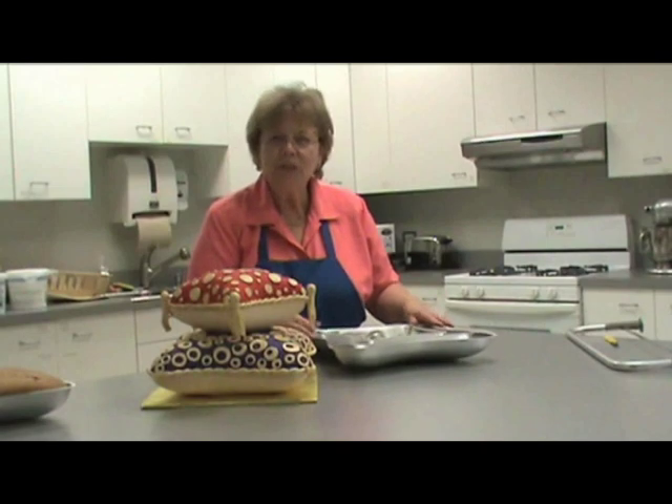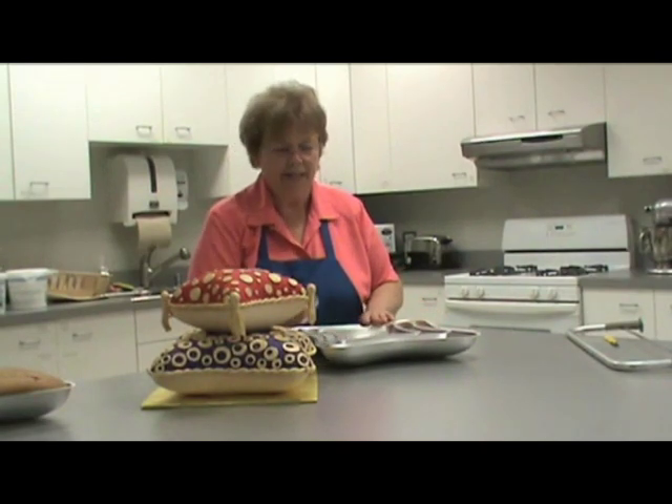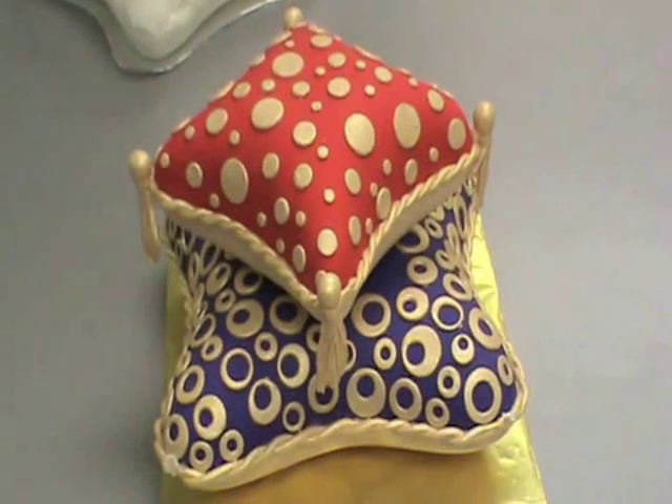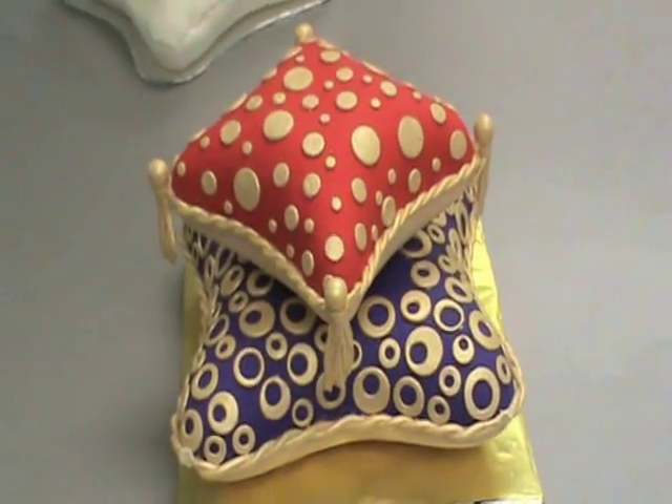One of our new pan shapes that everybody's interested in is our new pillow pan set. And here you have an example of a two-tier pillow. This is our small and medium-sized pillow pan used to make this cake here.